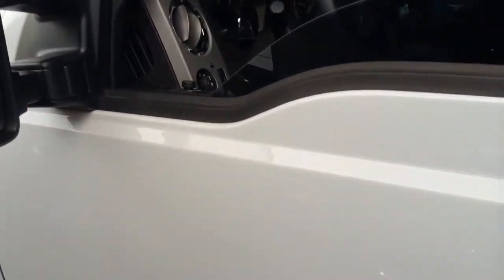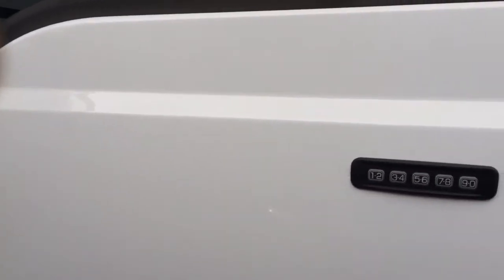This alarm has a starter kill and flashing lights. If somebody tries to open up the window and stick their hand in or bust out your key lock, the alarm will go ahead and trigger.